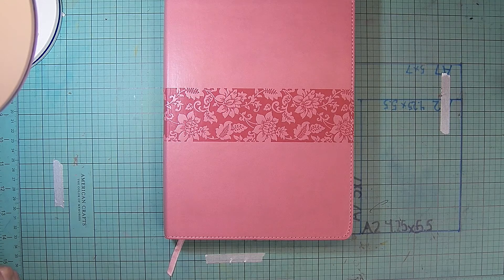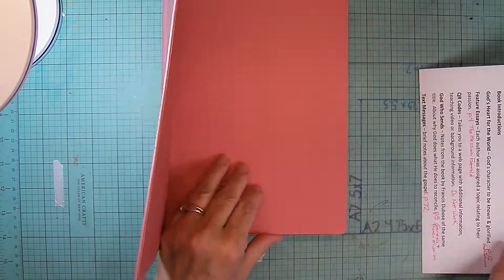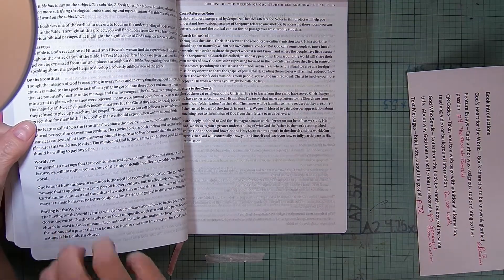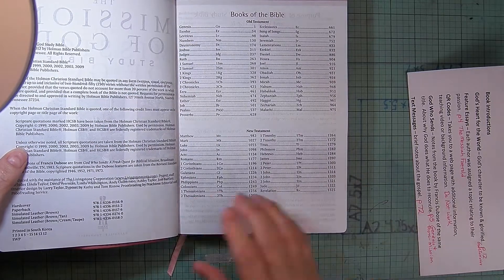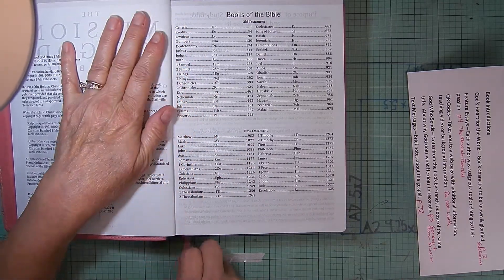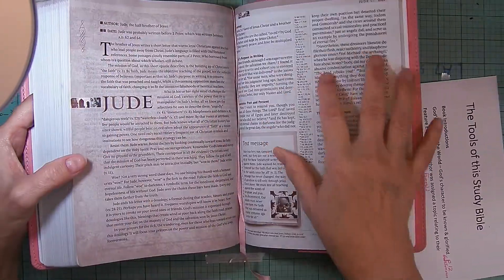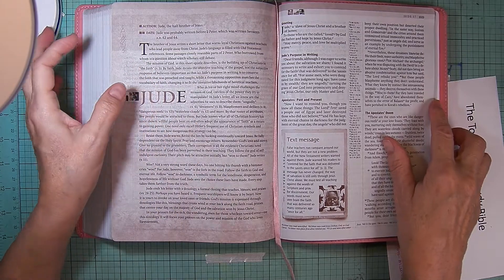Hopefully one day I will get into that good habit. But this is the Holman version — H-O-L-M-A-N — the Holman Christian Standard Bible. It is a true translation, not a paraphrasing. A group of people got together and decided to give translation another shot.